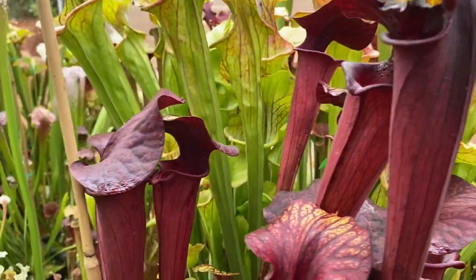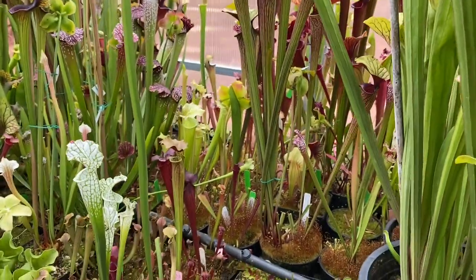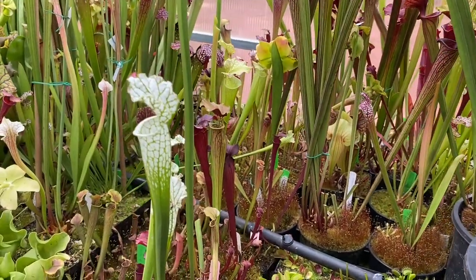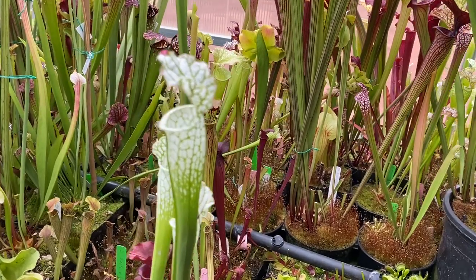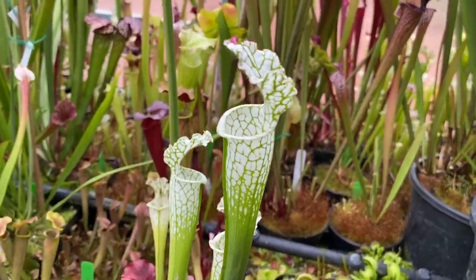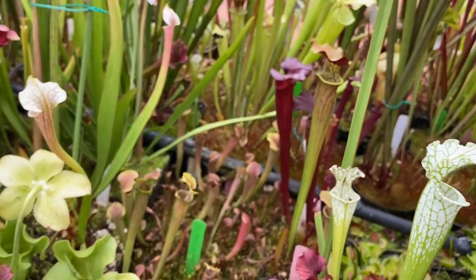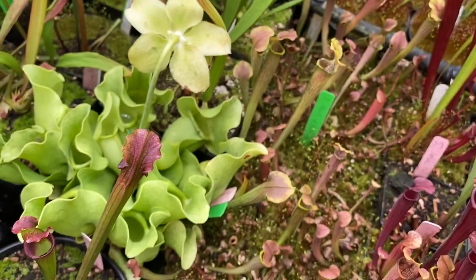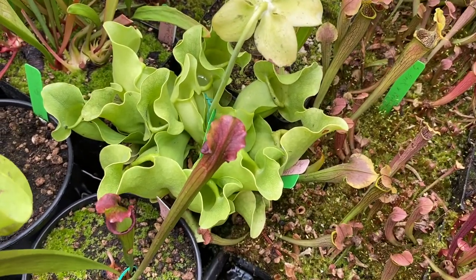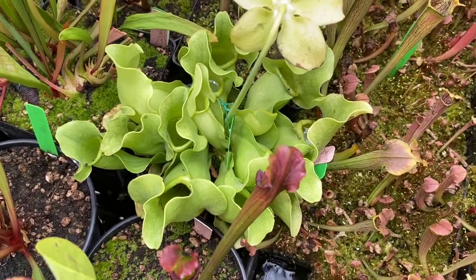Look at that. Keep going onward. Here's a nice Hurricane Creek White Clone 3, I believe it is. These will produce their best pitchers in the fall but may still look pretty good for this time of year. And a nice AF Purpurea Rosa.